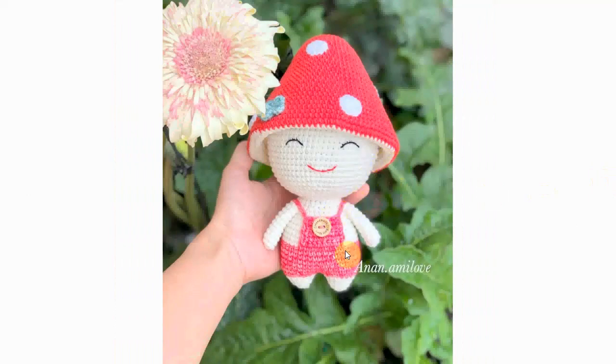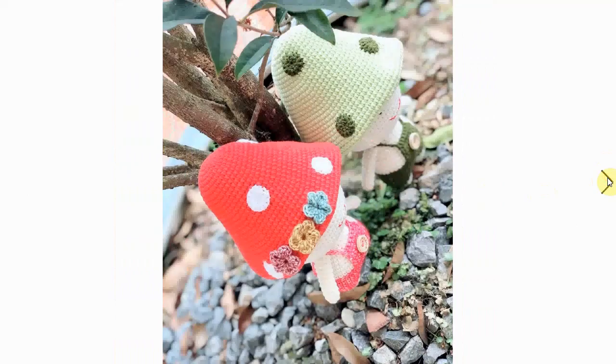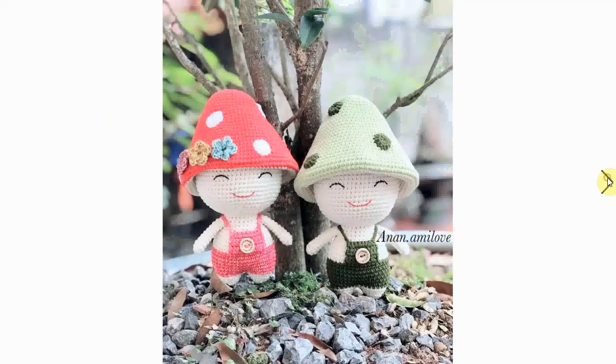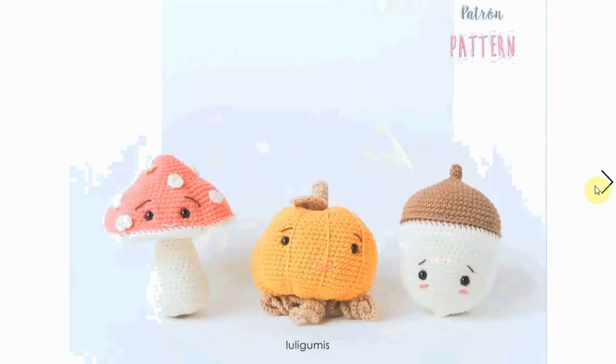This little fella is ready for autumn — or spring, or anything really. He's having a good time with his little garden pants and nice little hat. And here's his little friend in green. They look like a happy couple — very adorable and very cute.